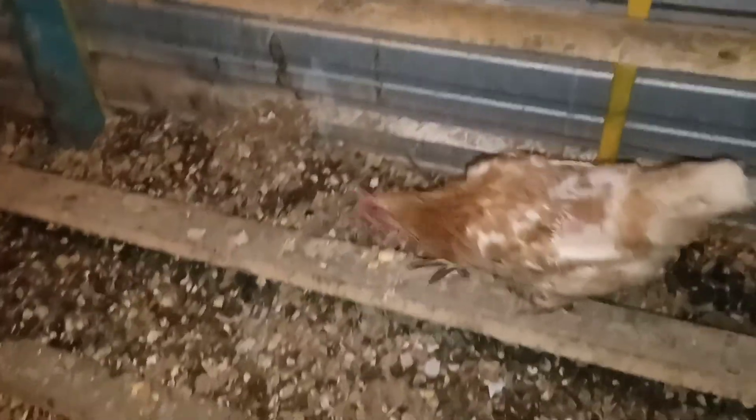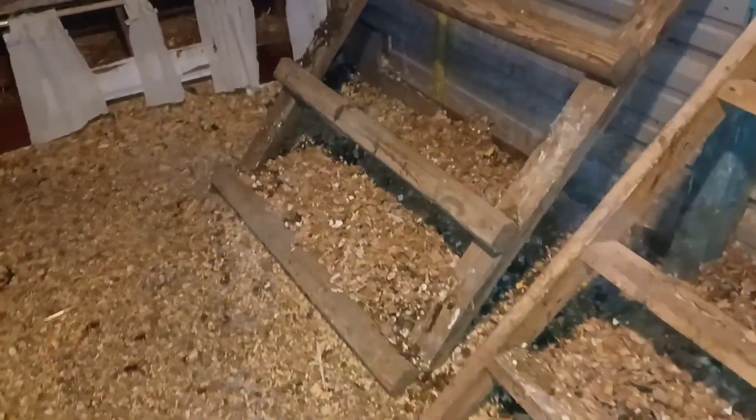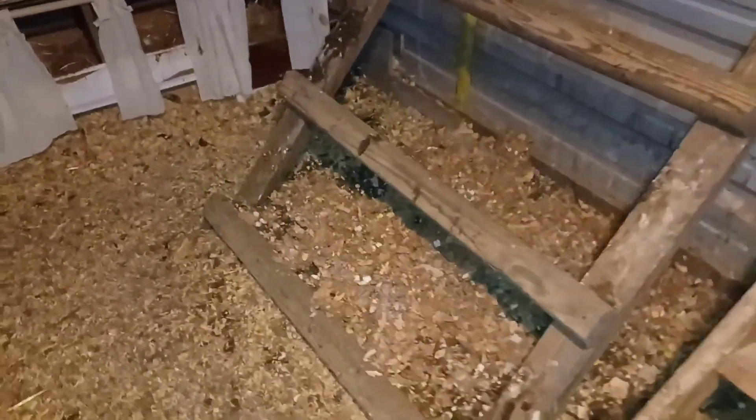As of right now, we're doing a deep bedding system for the winter. We basically just add layers of organic material on top of what's already there and let that build up — it will actually compost underneath there. Then in the spring we will clean all this out and start fresh again.